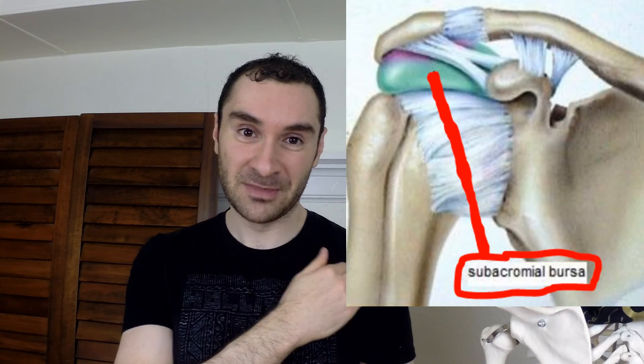Shoulder impingement is when the space in your shoulder — your subacromial space — is when the structures in there begin to get jammed and inflamed. Structures like your subacromial bursa, your long head of the biceps tendon, and your supraspinatus tendon, which is one of the rotator cuff tendons. If those things begin to get jammed and inflamed, you get impingement syndrome causing lasting pain. Just because one or two tests are positive doesn't really mean you have it, but if all four are positive, it's quite possible, and you should see a physical therapist.